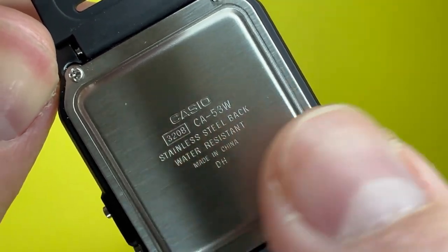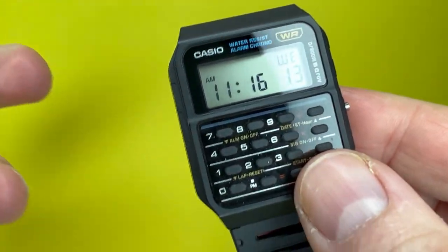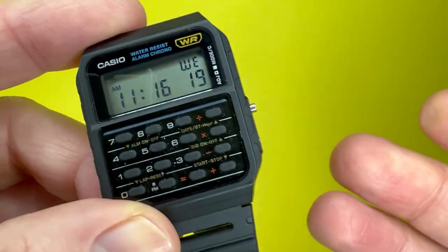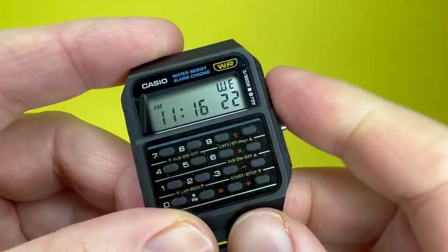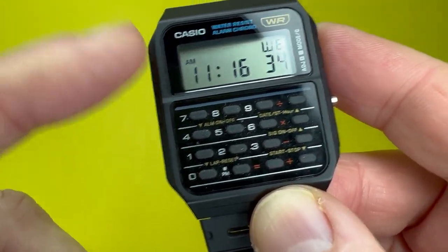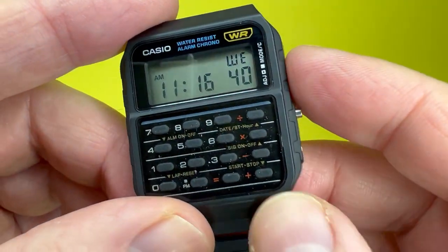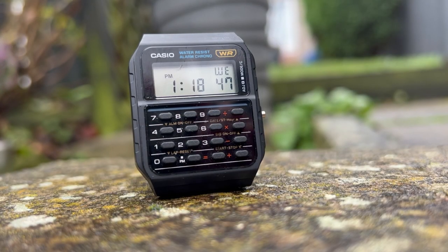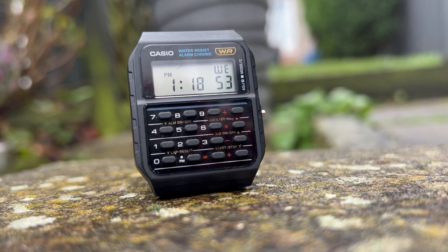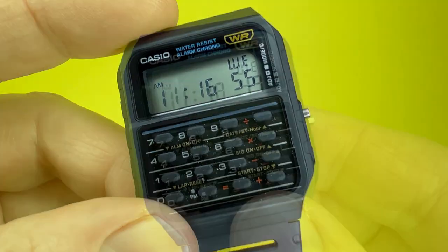The stainless steel back also states the watch is water resistant, but it is more splash resistant. I would try and keep it away from water really, as it doesn't have a depth rating. This watch is powered by a quartz movement with an accuracy of plus or minus 15 seconds per month, making it quite accurate. It runs on a CR2016 battery which should last up to about five years, depending on usage.